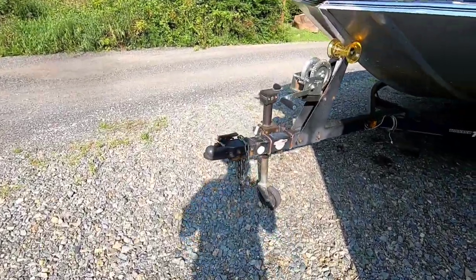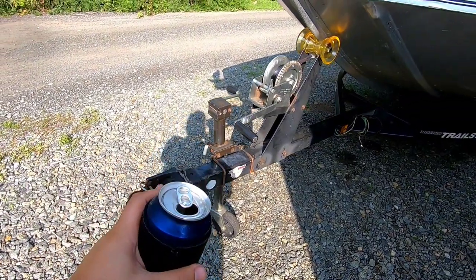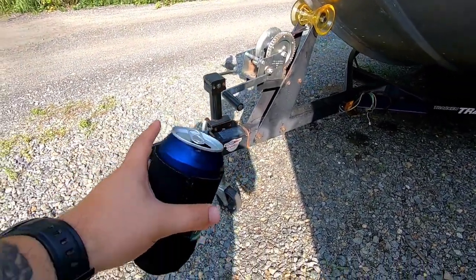On today's video with Side Work Adventures with Matt, we are putting a swing-away hitch on this boat trailer.